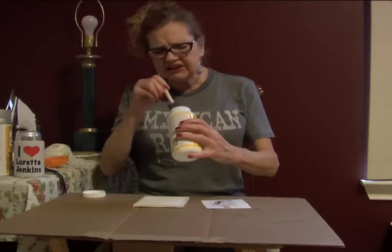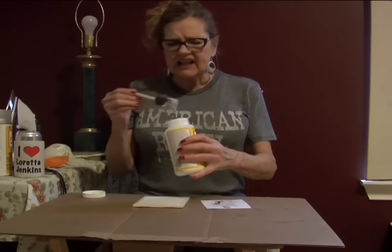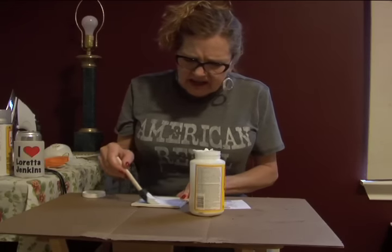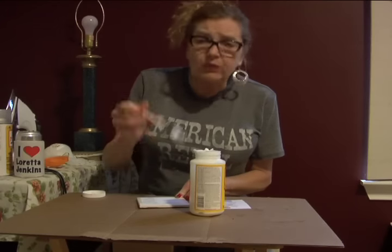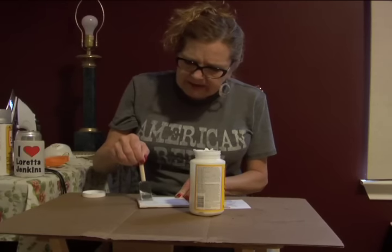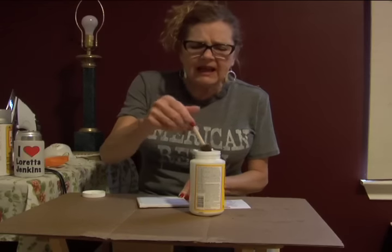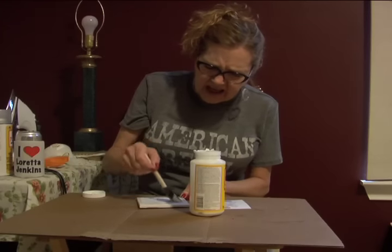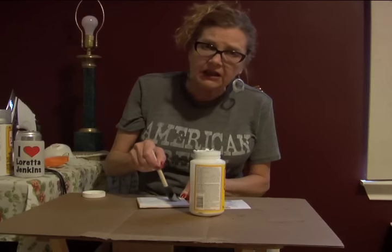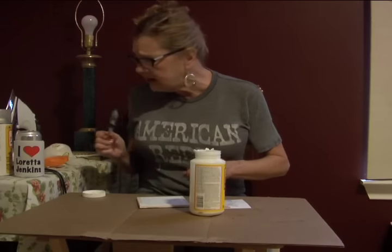First of all, you gonna take this stuff called Mod Podge. It's like a glue and you put a little layer on the bottom so it'll hold that picture. I went online to find out how to do them perfect. Some person told me I was supposed to use a spatula — it fucked them all up so I wasted some of my supplies. So if y'all see that video, give her a thumb down.